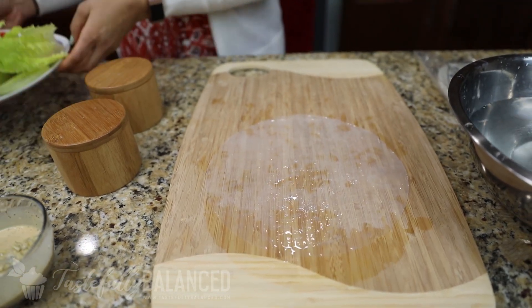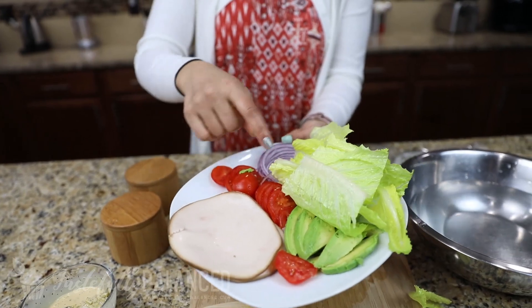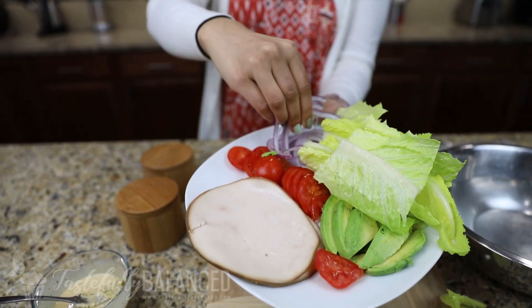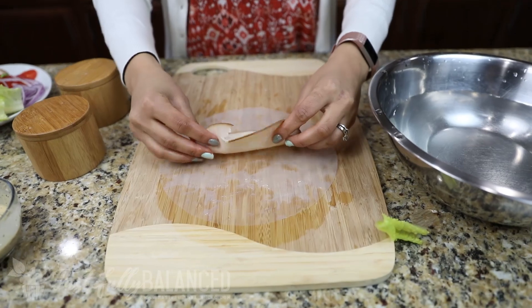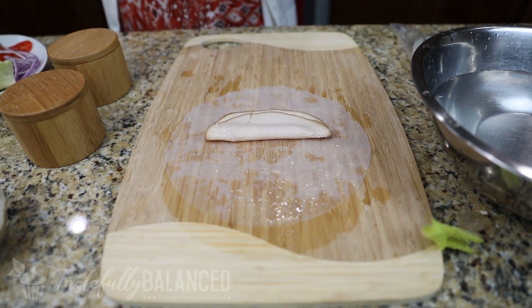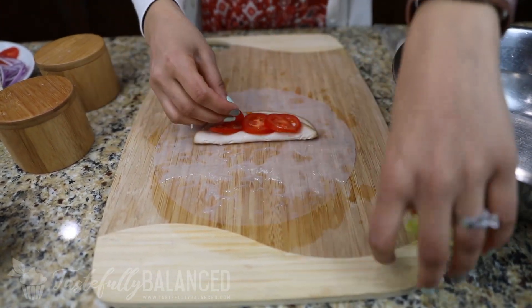For toppings I've got some turkey breast that I just bought from the store, tomato, lettuce, avocado, and then red onions. Really you can play around with ingredients — it's really all that I use for a regular turkey sandwich, I'm just going to make it into a roll. First things first, I'm going to take one slice of the turkey breast, put it right in the middle, and then just add all of your ingredients.